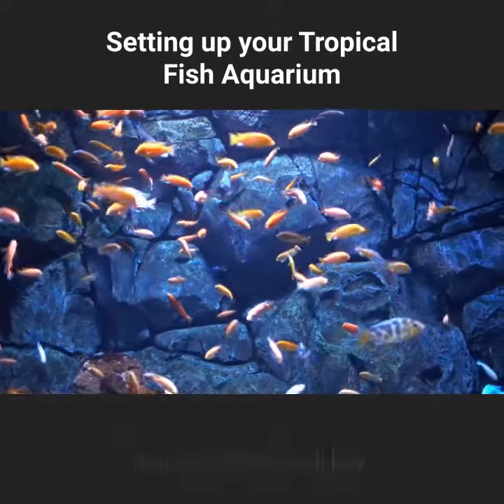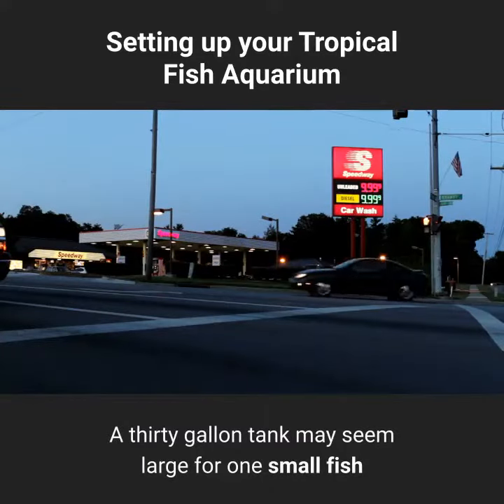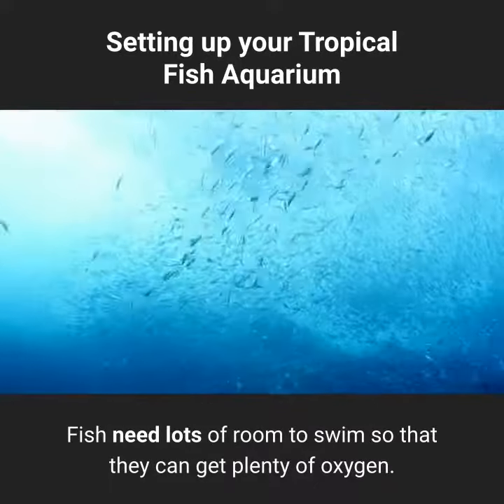Hopefully, you have purchased the biggest aquarium that your money will buy. A 30-gallon tank may seem large for one small fish, but it will grow and so will your fish family. Fish need lots of room to swim so that they can get plenty of oxygen.